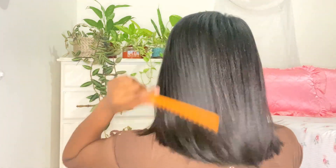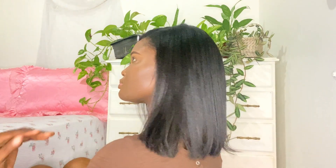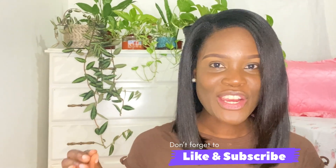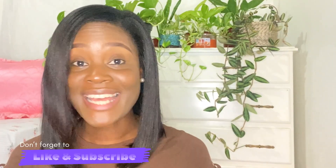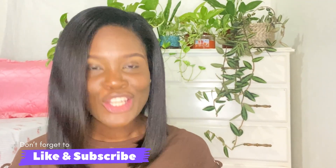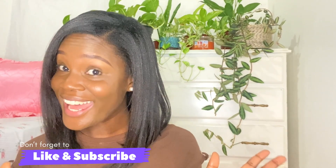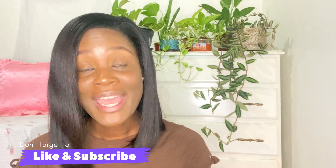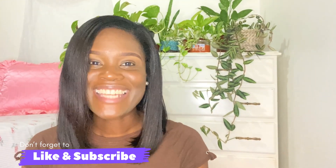Let me know in the comments what your wash day was like and the products that you use. I hope that you enjoyed this relaxed hair wash day as much as I did. If you did, don't forget to give the video a like, and if you haven't subscribed yet, don't forget to subscribe — I'll see you in my next video, bye!